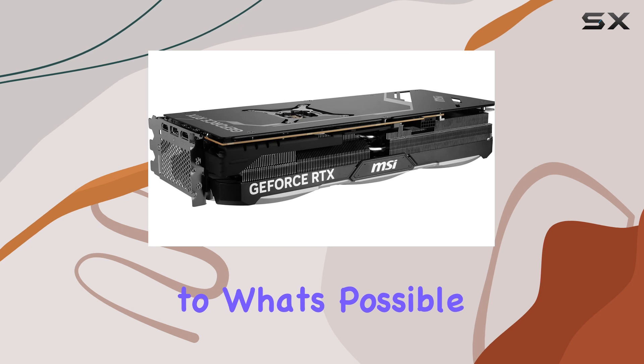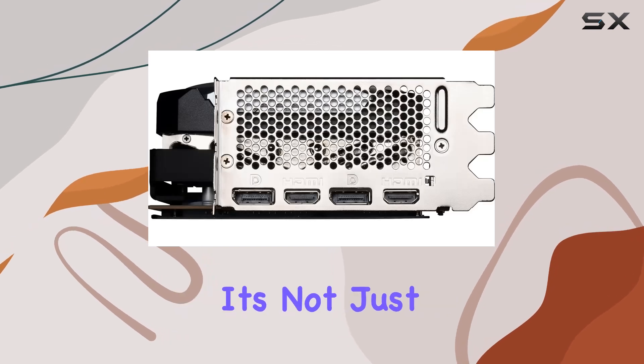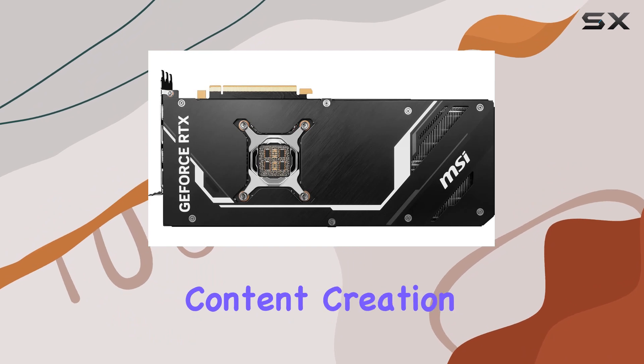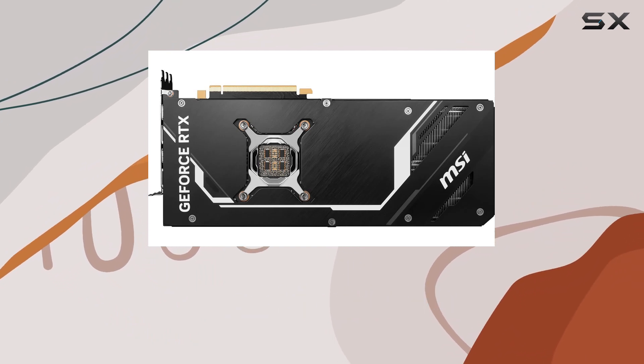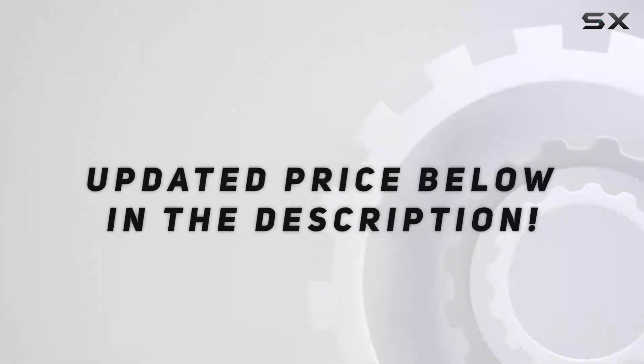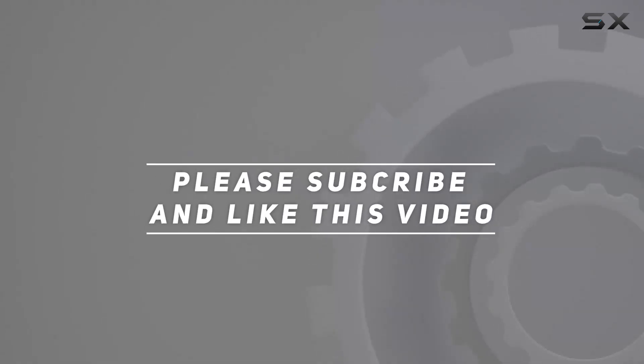In conclusion, the MSI GeForce RTX 4090 Ventus 3XC 24G OC is a testament to what's possible when performance meets innovation. It's not just a graphics card — it's a gateway to the future of gaming and content creation, offering unrivaled performance, cooling, and design. Check out the video description for updated pricing, and thank you for watching.